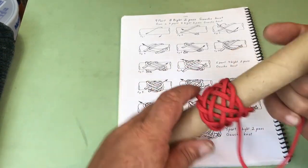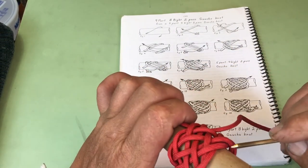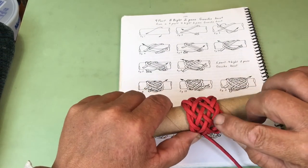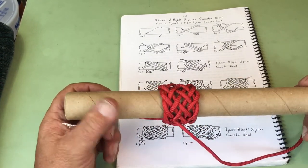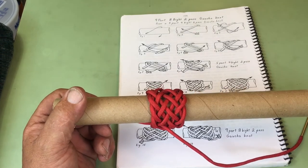So it's nine parts. And it's one, two, three, four, five, six, seven, eight bights. And it is a two pass gaucho knot. I hope you will like this video and I hope it's a little more in focus than some of the other ones that we have done. Thank you.